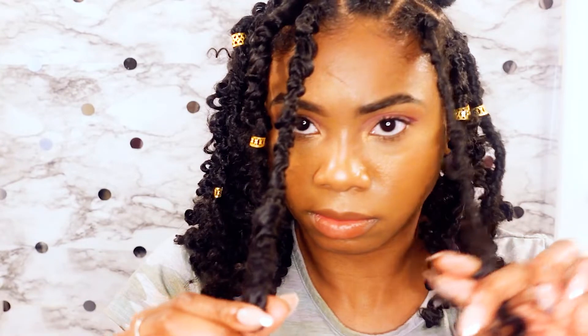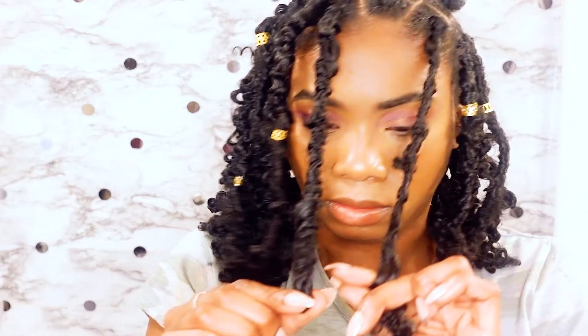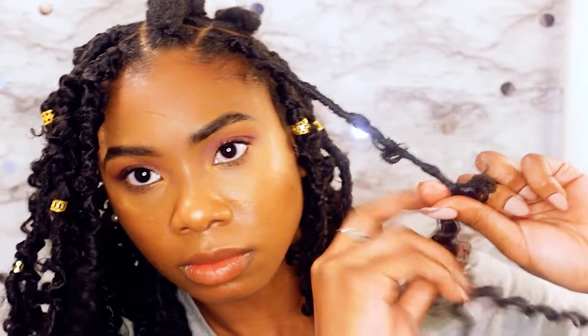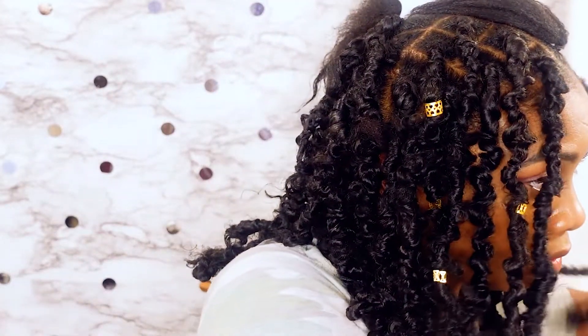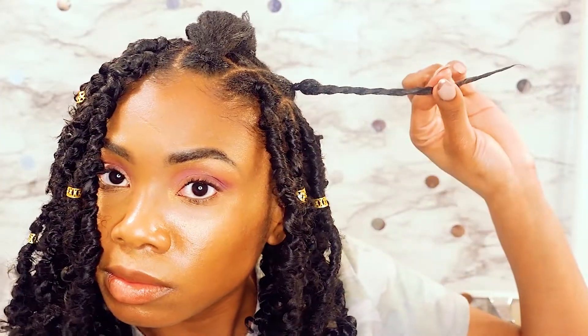Then repeat that process until you get to the length that you want — just use one of the other locks as your measurement. Then to close it, wrap your finger in the hair to make a loop and take the end or the extra hair and start wrapping it back up and down depending on how much hair you have left.